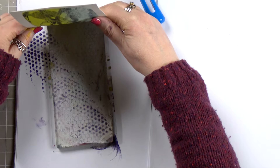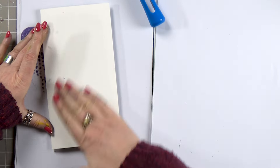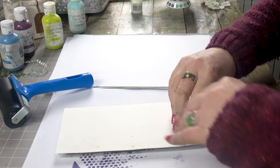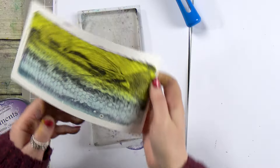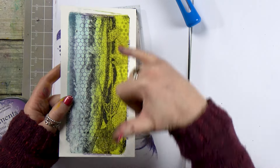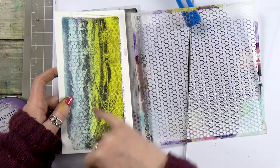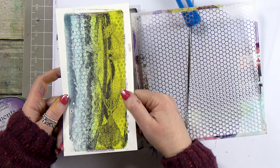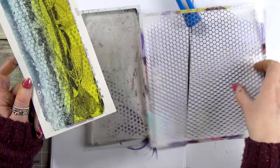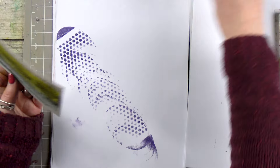Let's pop this over the top — let's hope it works. Wow, look at that! So we've got another layer of that beautiful honeycomb stencil over the top now. You can see how much it changes with every single layer, and this is why it's so much fun.